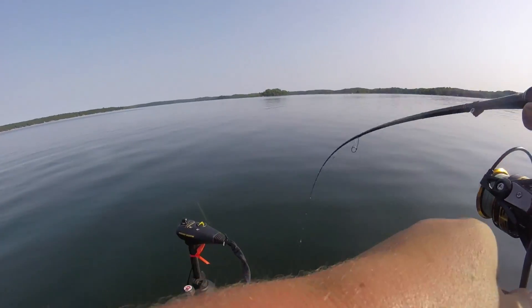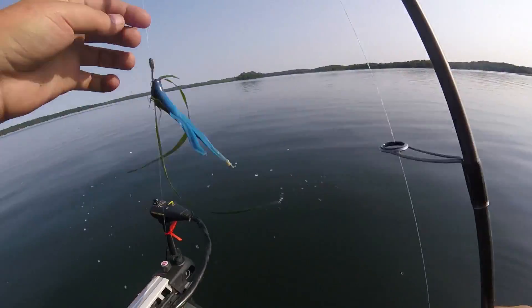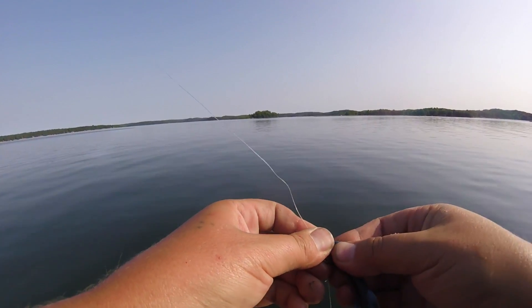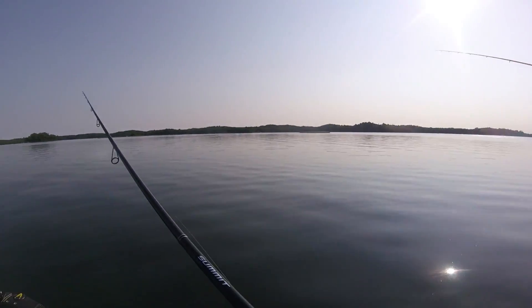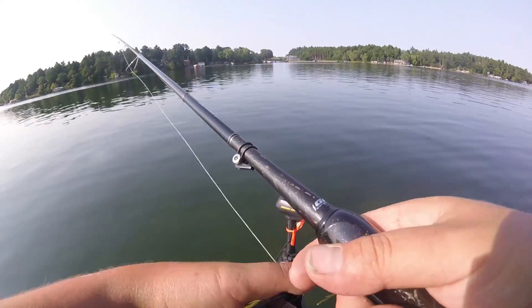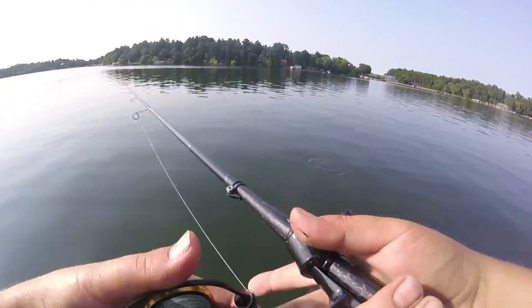Got one — I don't know, it feels big. Smallmouth! That was a big old smallie. Did you see it? It was right there by the boat — red eyes. You could see it, I ain't gonna lie. Good deep rocks — you've got good bass fishing. Write that down.